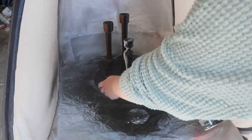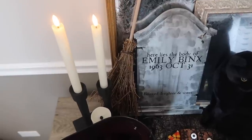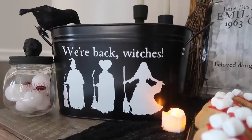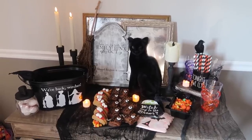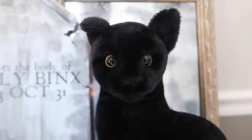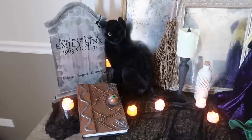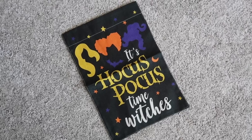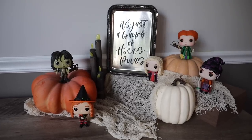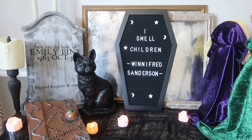I added these candles from Amazon — I love how real they look but you don't have to worry about having an open flame. With all my decor and a toddler in the house, these are perfect to get that spooky look without worrying about safety. Another Amazon find I absolutely love is this Binx Cat — he looks so realistic and is perfect for this setup. He is on Prime so I'll link him down below. I was also able to find a ton of other fun Amazon finds, so I'll link that all over in my Amazon storefront.